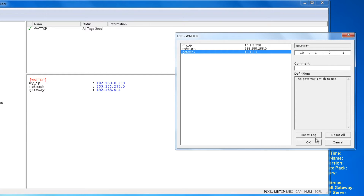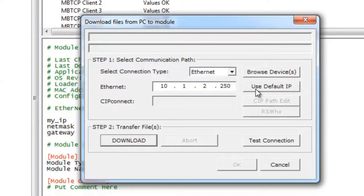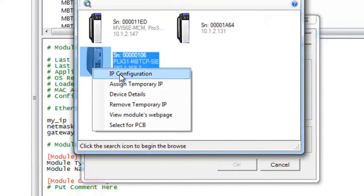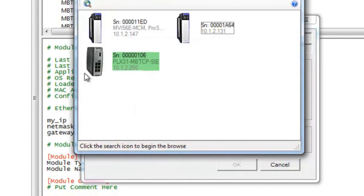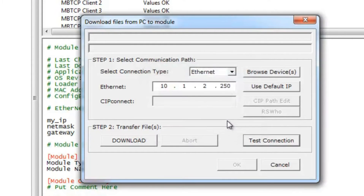We'll click OK and go up to the module name, right-click on it, and go to Download from PC to Device. Once this is done we're going to select Browse Devices, which will launch our ProSoft Discovery Service. Here we can right-click on the module and configure the IP address to 10.1.2.250 so we can download via Ethernet. Once we're done we click OK, close that out, and download to the destination address 10.1.2.250.